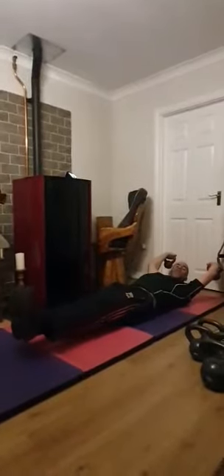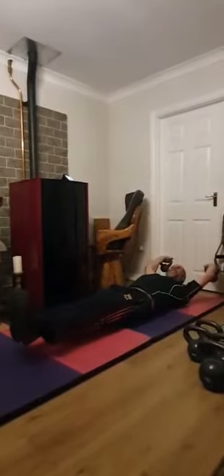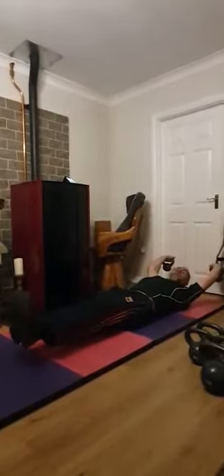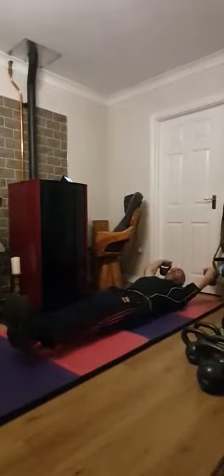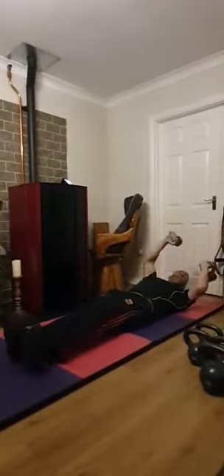I'm going to keep talking because that's what I do. I'm doing planks or hollow body holds to pass the time. Really feeling that one — it takes the hollow body hold to a whole new level when you add some kettlebells to it. Really feeling that minute go by. And off I go to the next one.